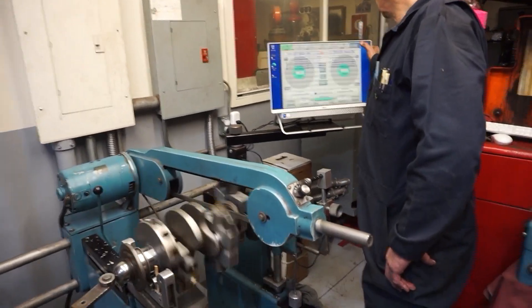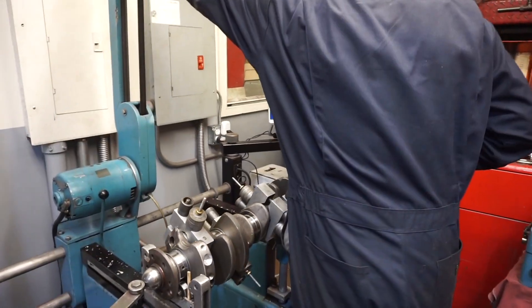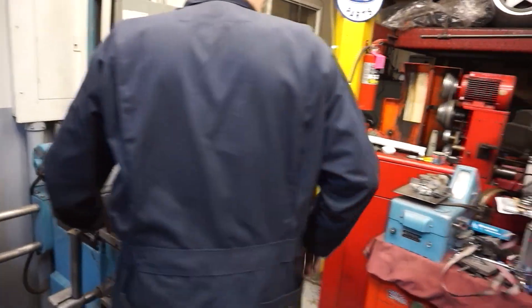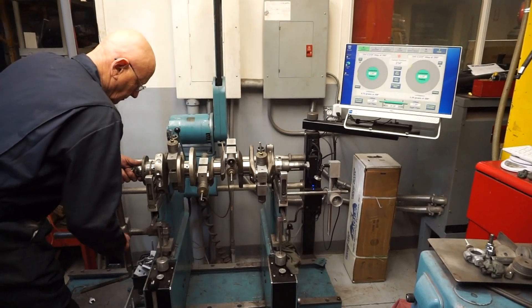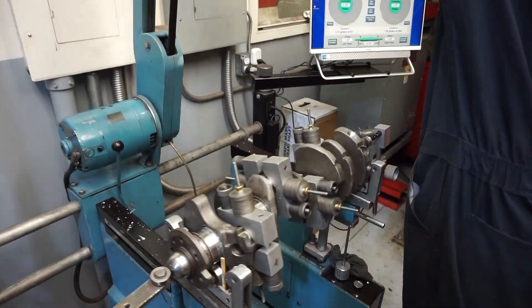Roger is explaining how as you get close to the end, taking a little off one side kind of obviously affects the other one. So just keep going nice and carefully and aim to get it within 2 grams at the end. We're getting down to the nitty gritty — we're pretty close, but we might need to add a little weight.